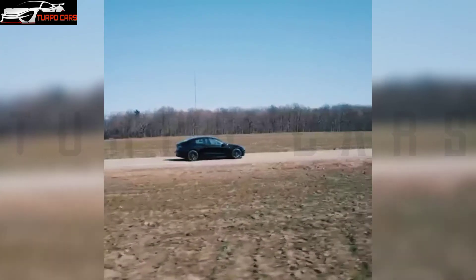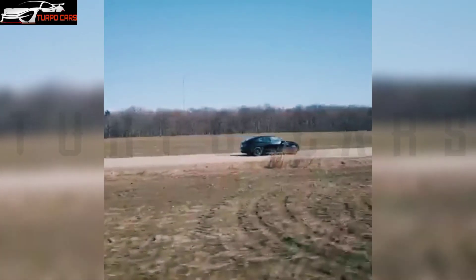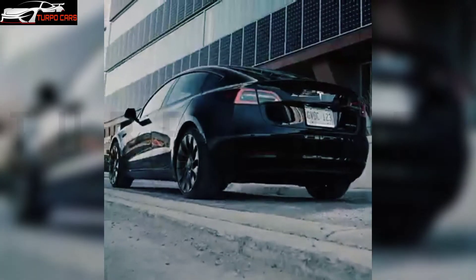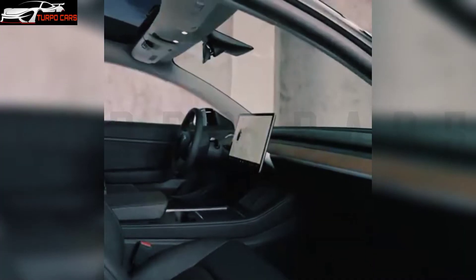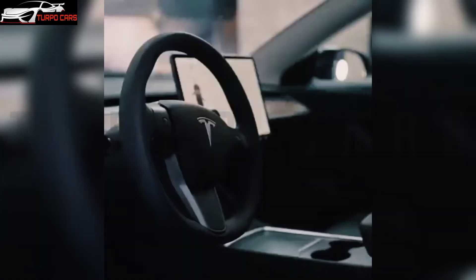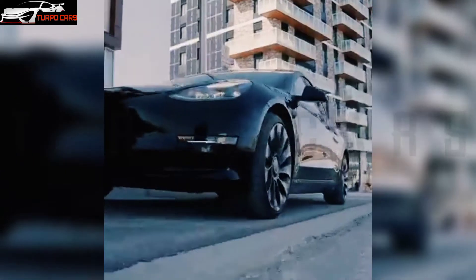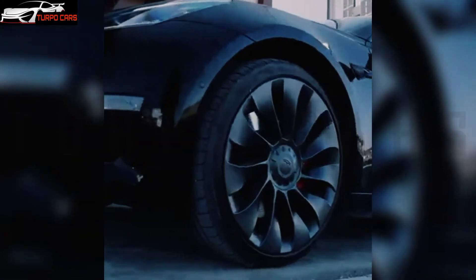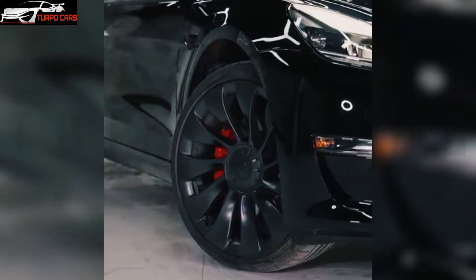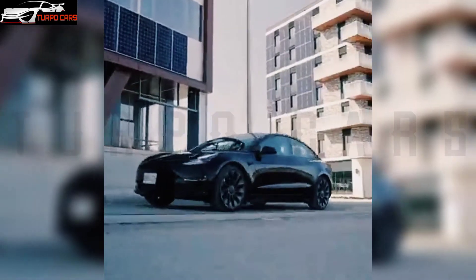Hello my friends, today we will talk about the most famous electric car company, which is Tesla with its distinctive car, the Tesla Model 3. German auto modifier Manhart is famous for modifying BMW and Mini models, sometimes from Volkswagen, Audi, Porsche or Lamborghini, but today the company decided it was time to move into the electric age by modifying the Tesla Model 3.